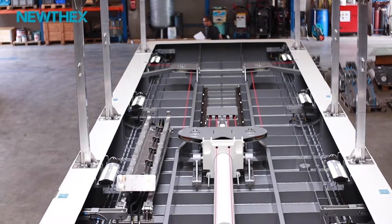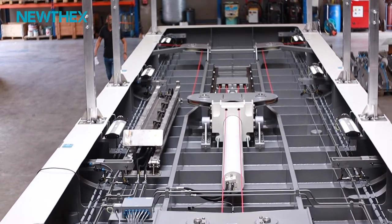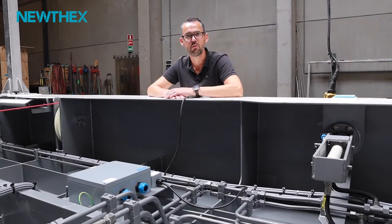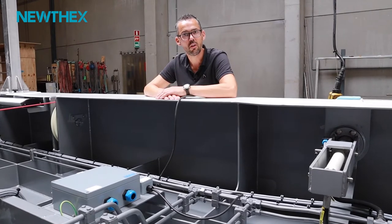As this platform is located inside the helicopter hangar, we need to deal with some safety regulations. Therefore all items within this platform need to be ATEX proof, such as the junction boxes, the limit switches, and also the lights.